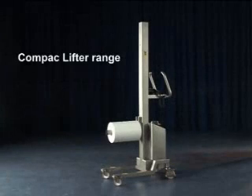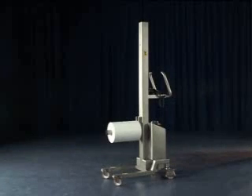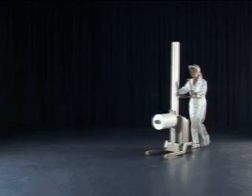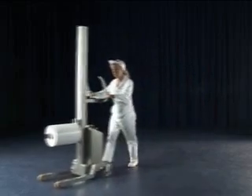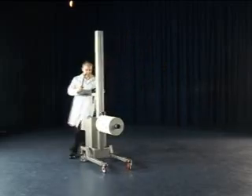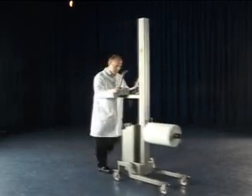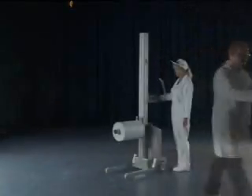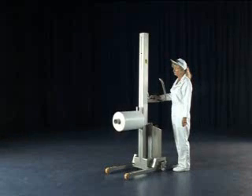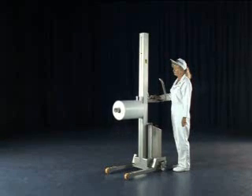The Packline Compact is a mobile lifting machine designed for safe handling of a variety of loads. Constructed from stainless steel, it is an ideal choice for clean room environments found in the food, pharmaceutical, medical and dairy industries. The Compact's small footprint and ergonomic design means it's highly manoeuvrable and simple to operate in confined spaces, such as those found in today's manufacturing environments.